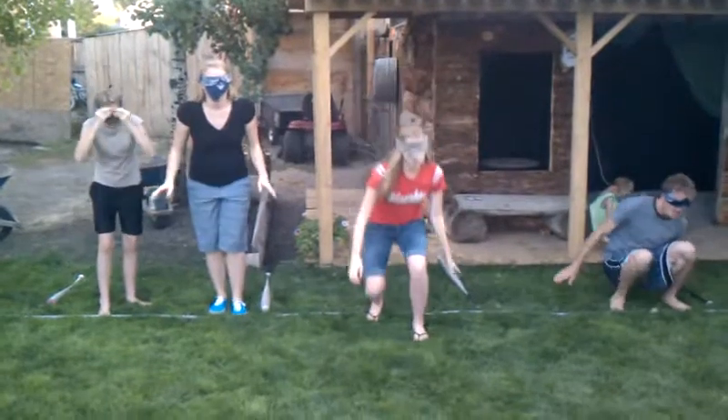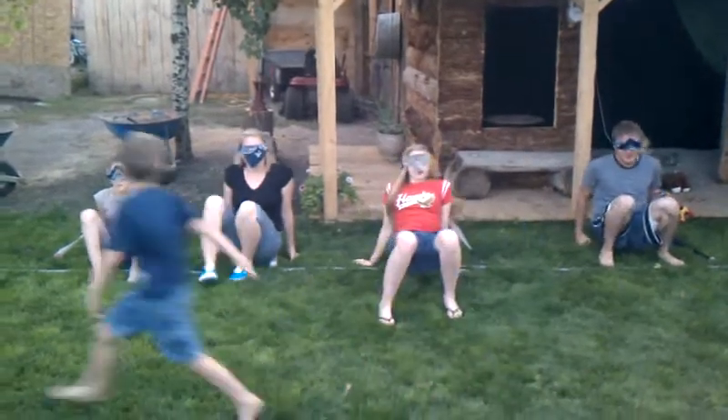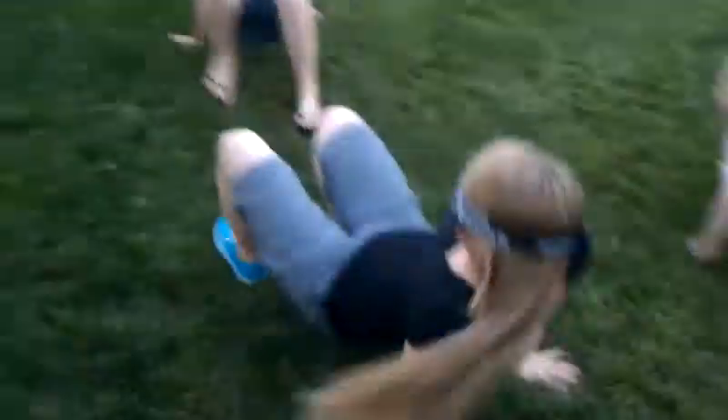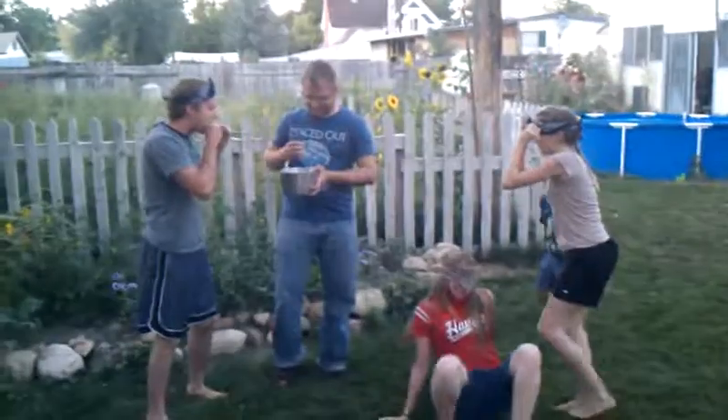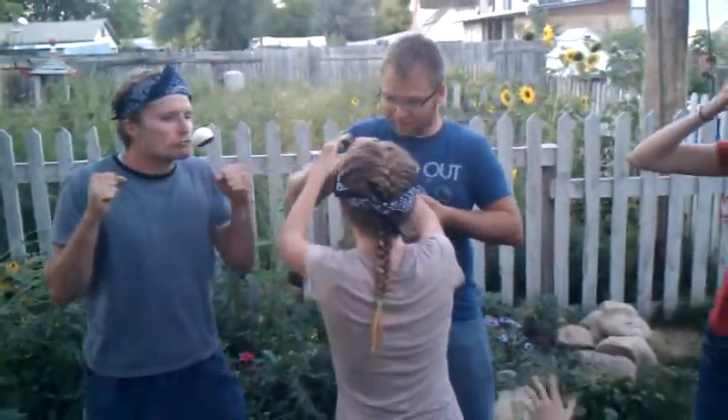On your mark, get set, go! Go! Look at that - fast, Rebecca! Okay! Your curses now apply. Your curses now apply!